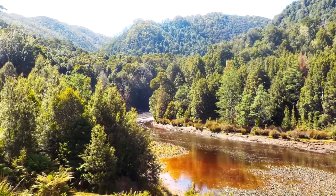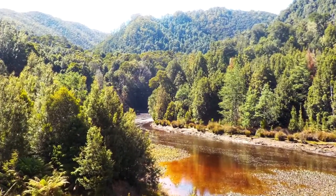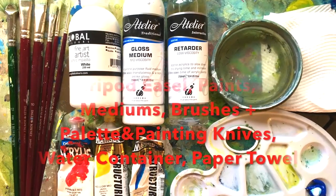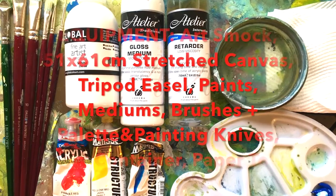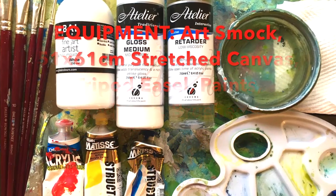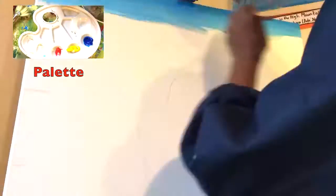This is the image I'll be painting today, and here's a list of the equipment I'll be using. I'll provide a full list down in the description below, and let's get straight into it.